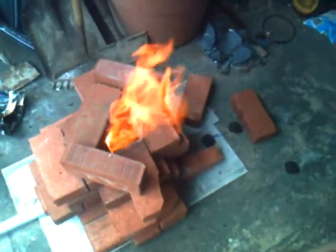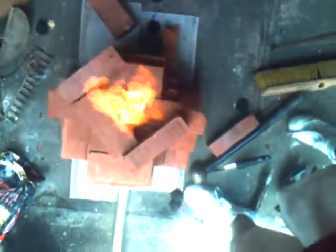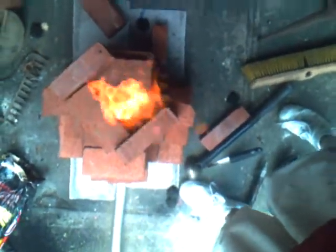The thing is just about two feet tall, made out of regular household bricks, and it's filled with Kingsford barbecue coal, and it works perfectly.